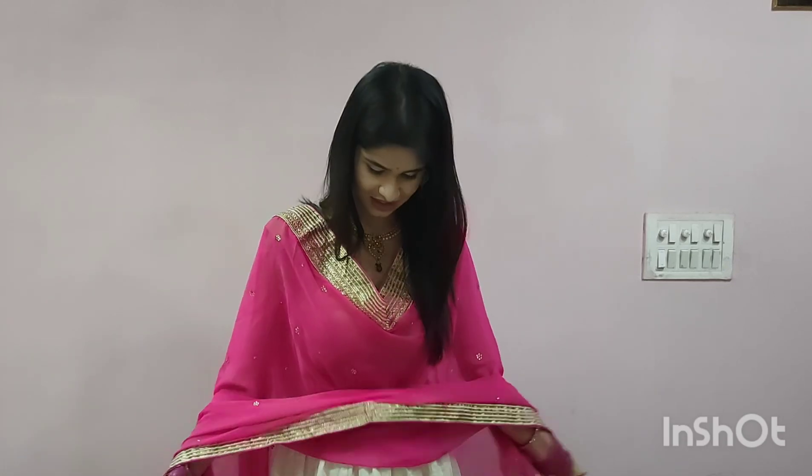Don't forget to like, share, and subscribe to my channel if you like my video. Enjoy the wedding season — even though it is not fully safe to go to weddings, if you have a close wedding or family function, you can create this look. That's it — bye bye! Let me know in the comments which look you liked best.